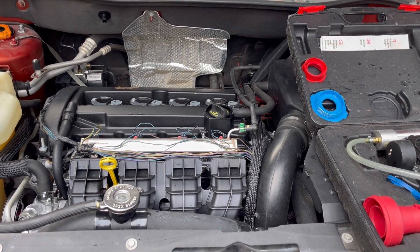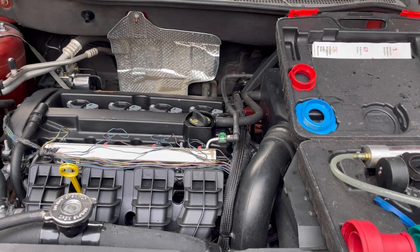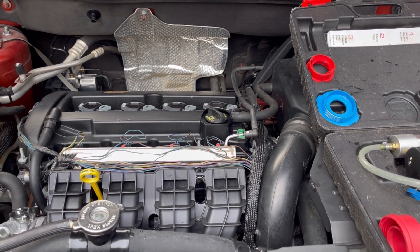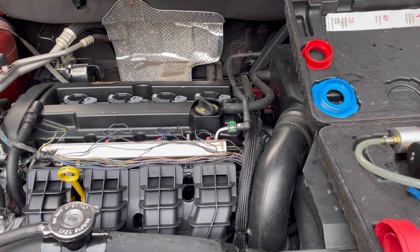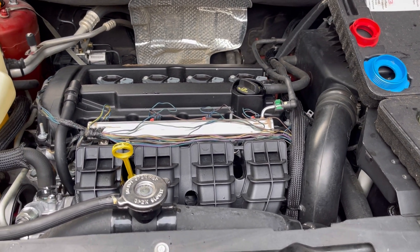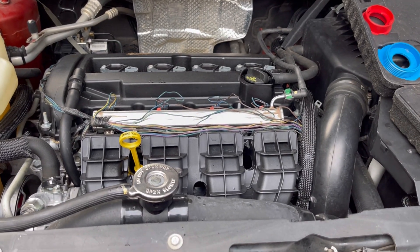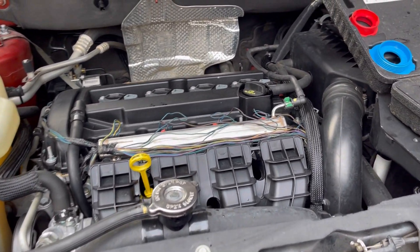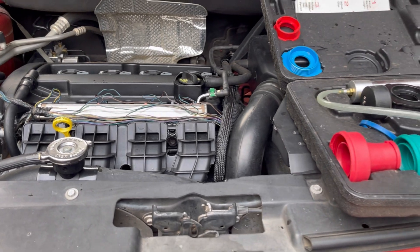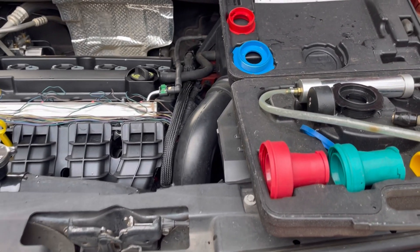Welcome back — we're back at this Dodge Caliber again. This thing has 230-plus thousand miles, and things are going to fail. Every other morning we've been seeing a spot in the driveway. It wasn't oil — I knew it, I smelled it, it was real slimy — so I knew it was coolant. We're going to show you the easiest and safest way to find a coolant leak in a car.